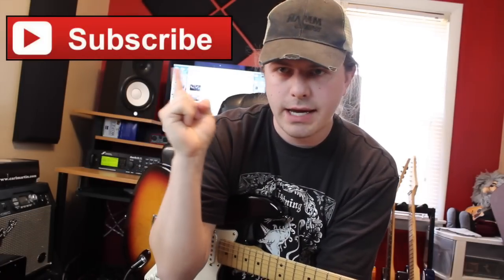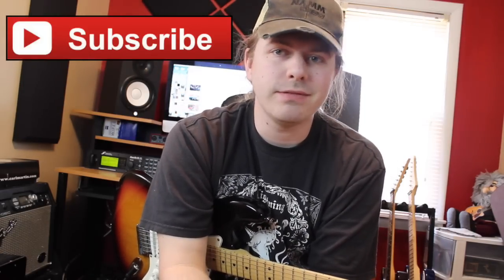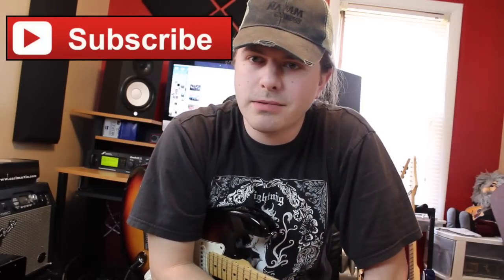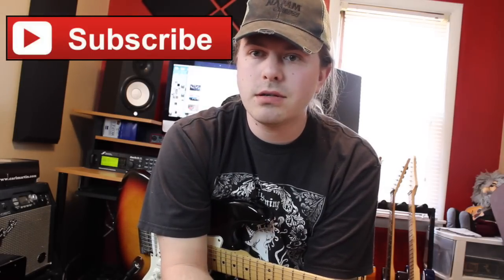Alright, that is going to wrap it up for today. Thank you guys so much for watching the video. As always, don't forget to subscribe — wherever this button is, you can click that and it automatically does something really cool. And of course you can like, share, and subscribe. I will see you guys next time, and I will see you guys Friday with a new guitar talk. Later guys!